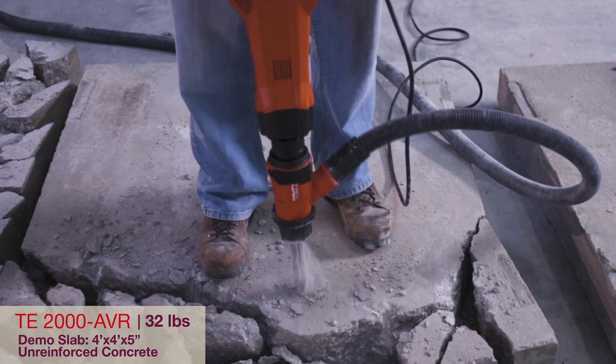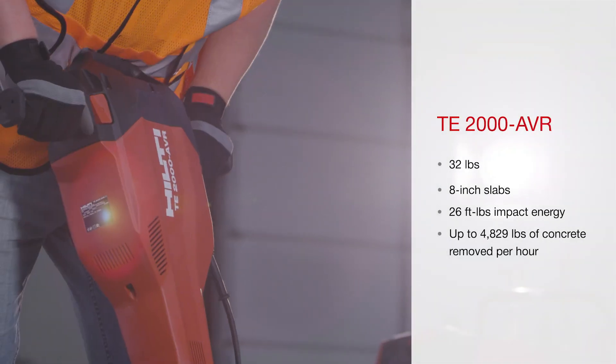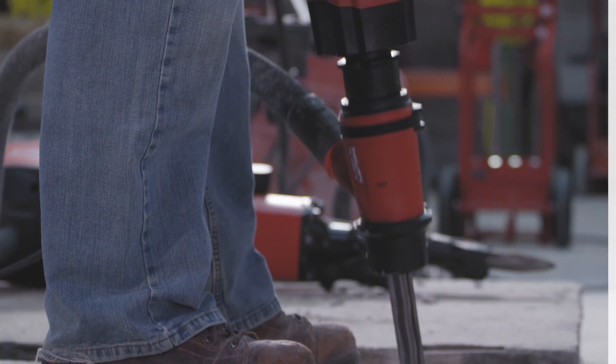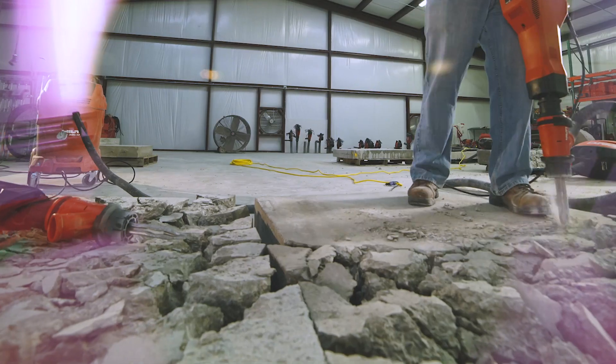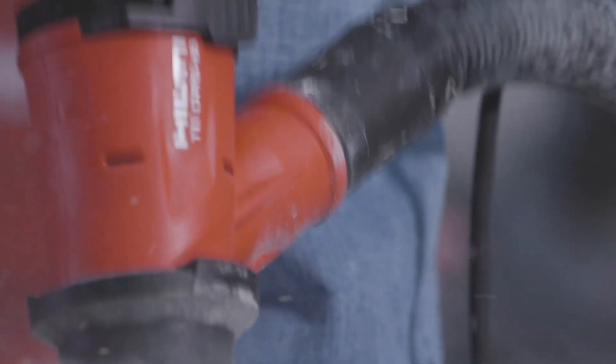The TE2000 AVR is a breaker for dedicated floor work with exceptionally low weight and vibration in slabs up to 8 inches thick. Its very low weight of only 32 pounds makes it easy to handle and maneuver in medium-duty demo jobs. The brushless motor means longer life and a detachable cord for easy replacements of damaged or cut cords.